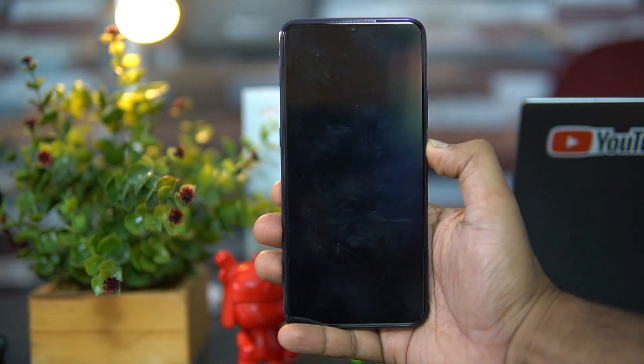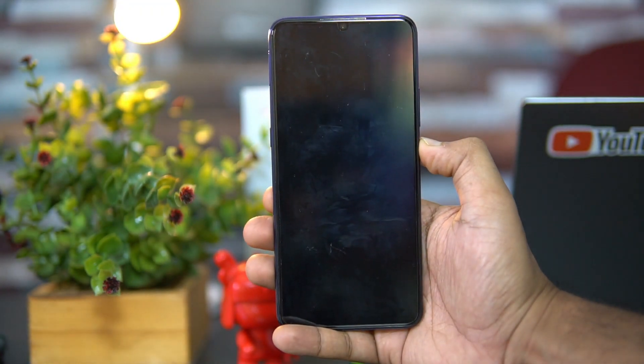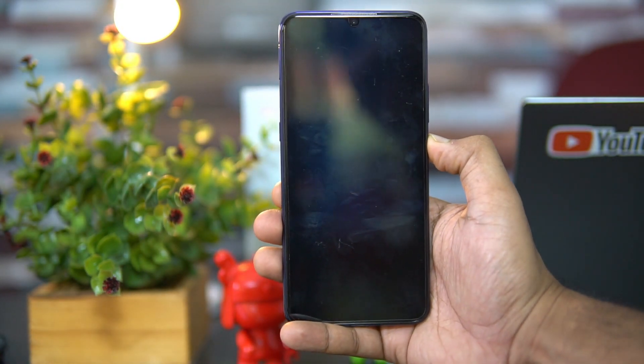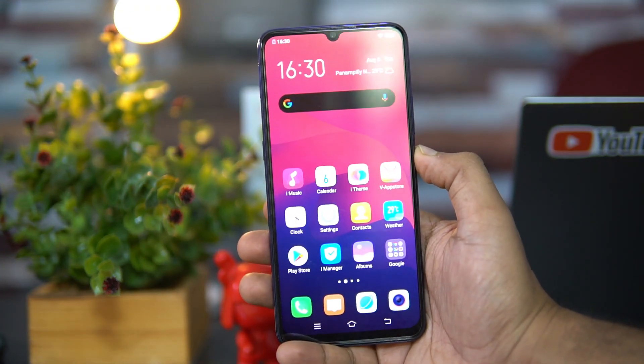Talking about face unlock — we've also done a detailed video on that. As you can see, it's very fast face unlock — similar to any Vivo device, it's extremely fast in unlocking the device.